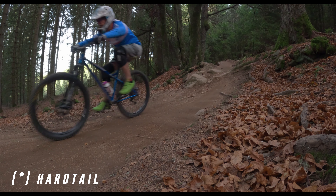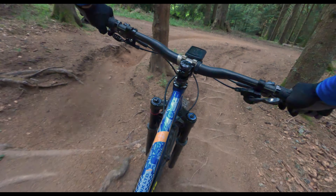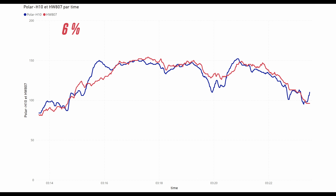Even on a downhill bike, which is the hardest situation for the sensor since the arms are always moving with a lot of vibrations, the accuracy is 6% as you can see on the graph. It is not as perfect as for regular mountain biking, but still good enough to be used.